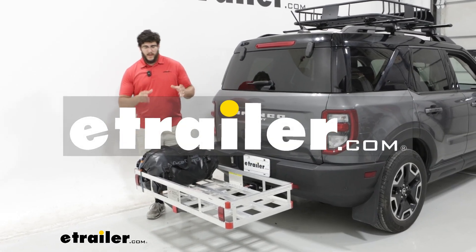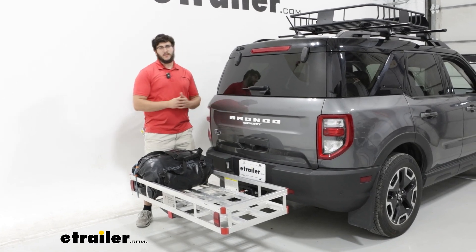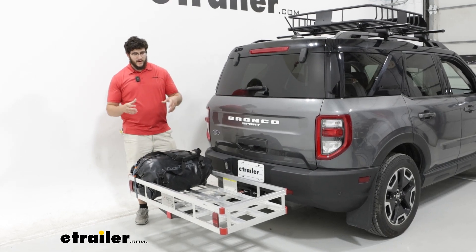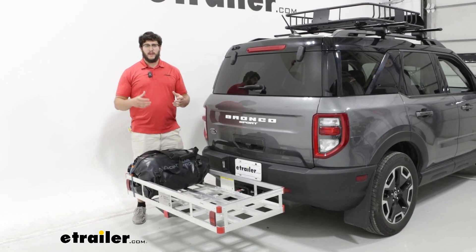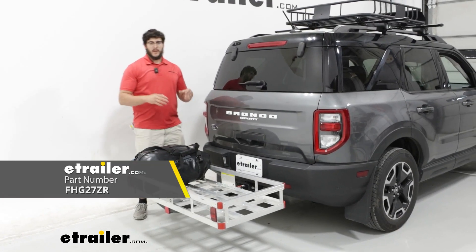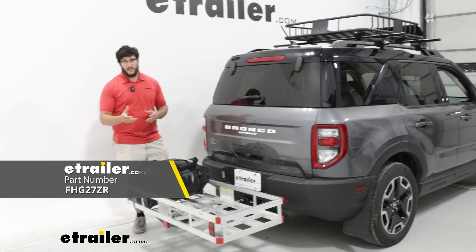Hi, Matt with E-Trailer. If you're looking for a way to get a little bit more space out of your 2022 Ford Bronco Sport and you need to carry some more bulky, messy items or anything that you don't want getting inside your vehicle, then the Flint Hill Goods Aluminum Hitch Cargo Carrier is going to be a great choice.